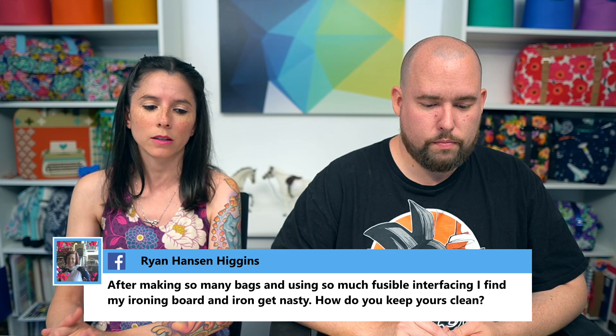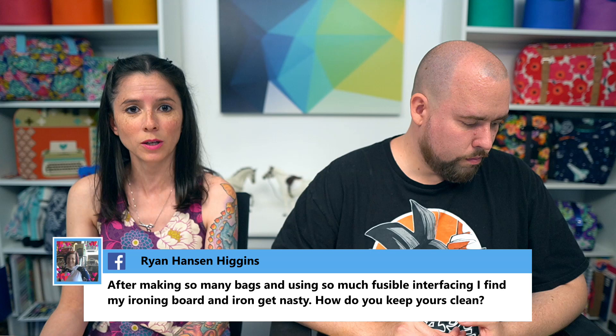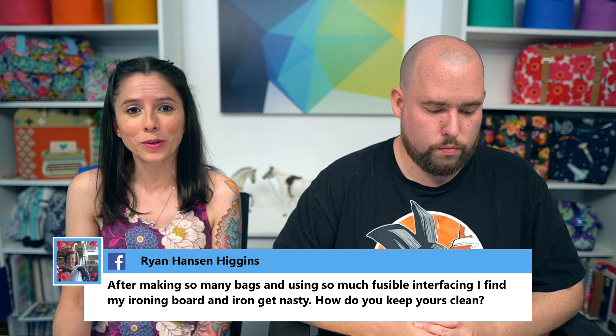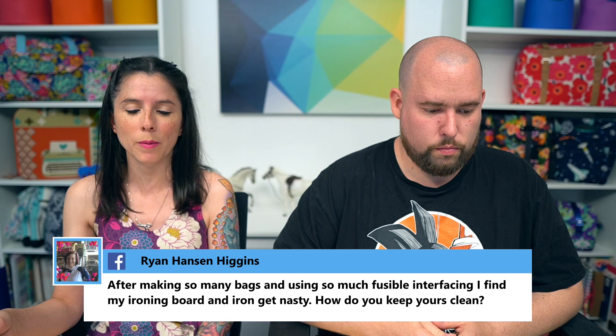Ryan asked: after making so many bags with fusible interfacing, my iron and ironing board get really dirty — how do you keep yours clean? A pressing cloth will help with that. You can also buy replacement ironing board covers or make your own so you always have a backup to swap out. The pressing cloth will definitely help the most.